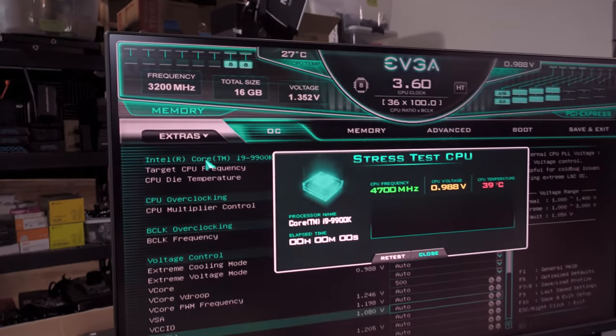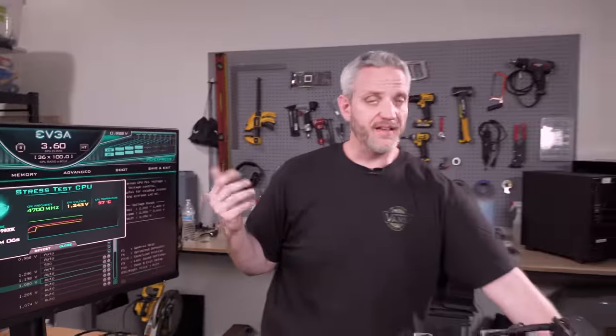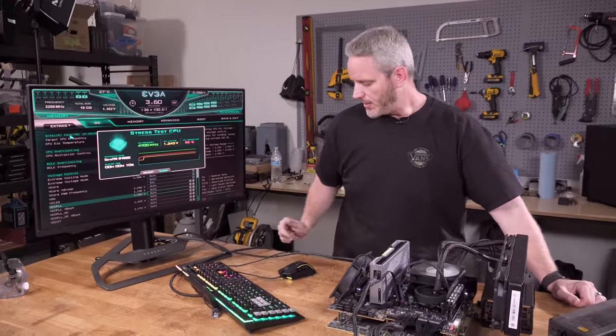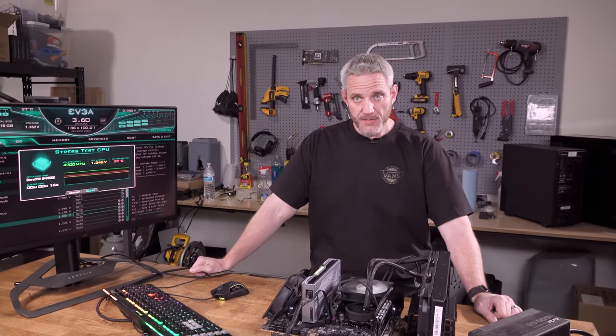I wanted to use this specific config for a very specific reason. This is the Z390 Dark motherboard from EVGA. It has a built-in CPU stress test right here, which will automatically start stressing the CPU. It's not quite as stressful as Cinebench or something, but it gives us voltage reading, frequency, as well as temperature. I'm not planning on necessarily doing any overclocking — I'm curious specifically about the voltage. I want to see what happens to the CPU if we overvolt it and remove all of the safeguards.